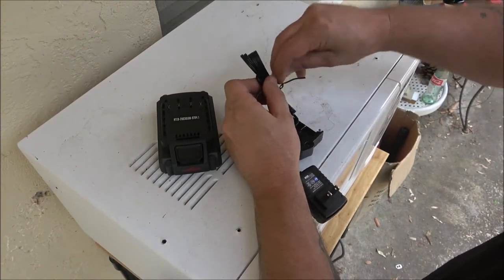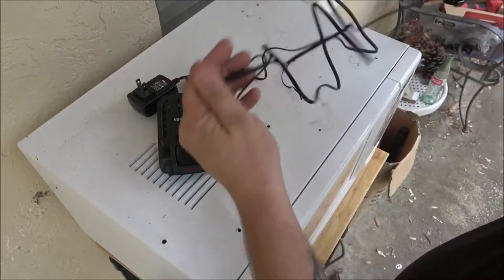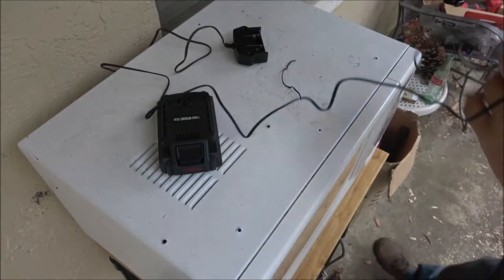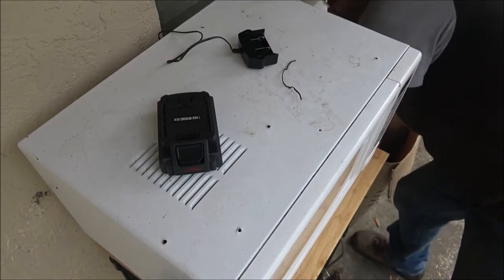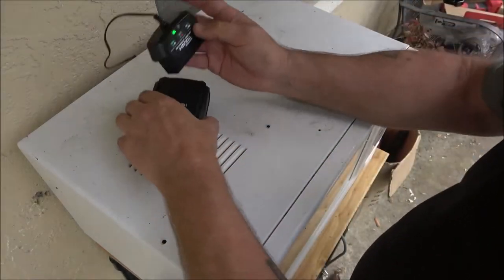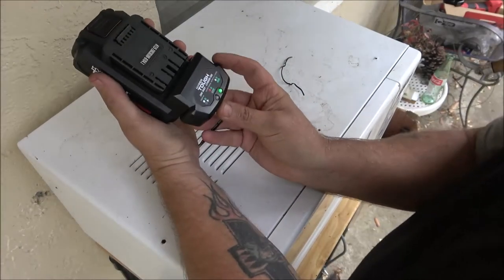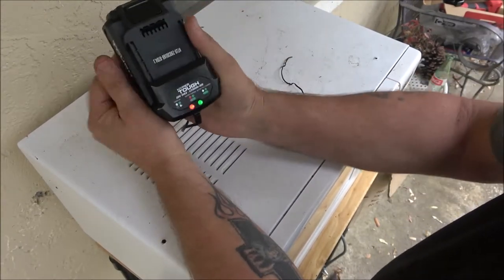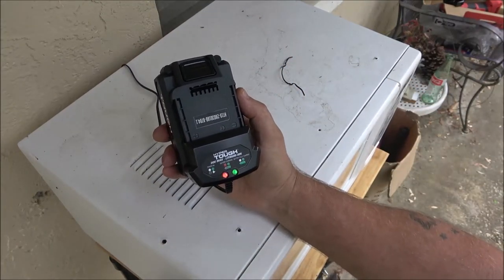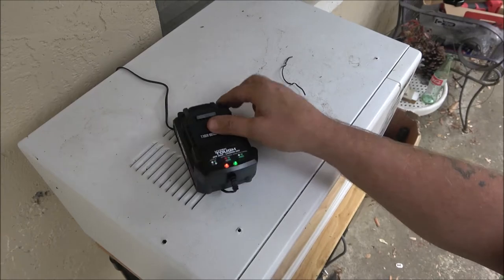Man, that thing just doesn't sound like it has much power — this battery must be really dead or something. It sure as hell doesn't seem like a lot of power for an angle grinder. Let me get it plugged in here. It's red and green, so it's charging. Like I said, there's no book so I don't know how long it takes to charge, but let's let it charge a while and see what happens.